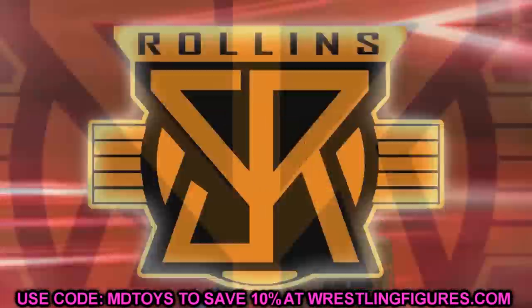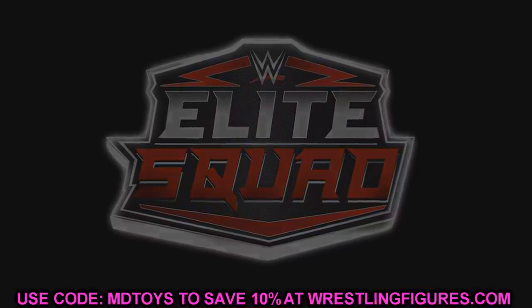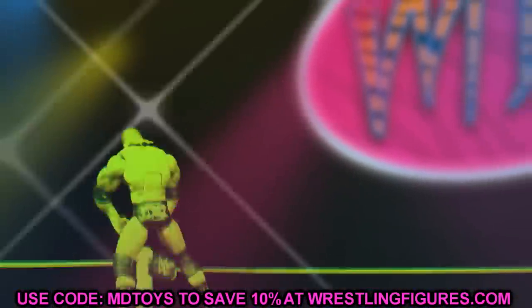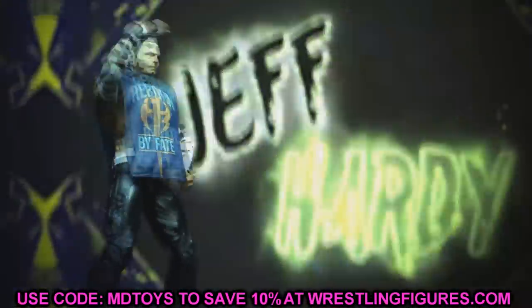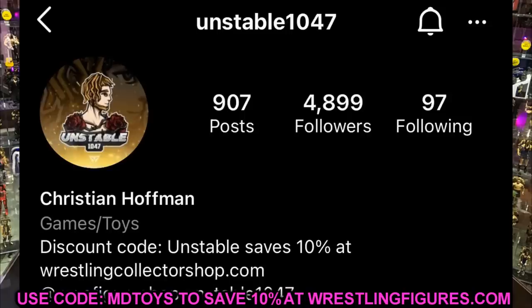Welcome back to another Might AM Toys video. We have some brand new WWE action figure news as we approach San Diego Comic Con. The news is going to be popping up with leaks and reveals we can expect to see at SDCC. A huge shout out to my man Unstable 1047 for coming through — give him a follow on Instagram at unstable1047.